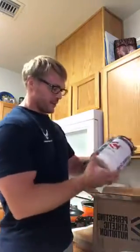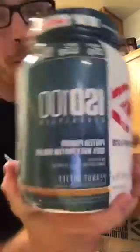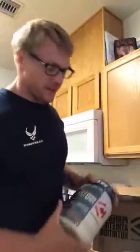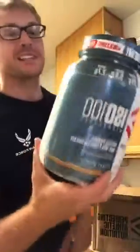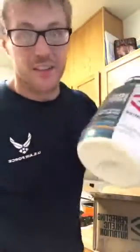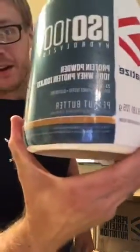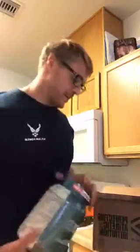Last but certainly not least — the favorite part — we got peanut butter ISO 100! Oh boy, I dropped it. This stuff is awesome, the best tasting mixing isolate protein. It's isolate of the year for a reason. It tastes totally terrific — I have powdered peanut butter I'm gonna throw in too. It's gonna be all kinds of peanut butter in my mouth.